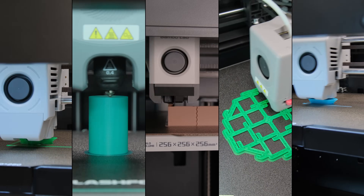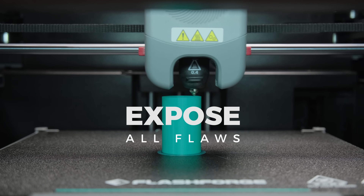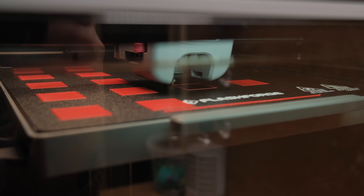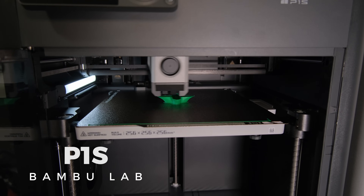In these 3D print quality review videos, I ditch all the prints that hide the flaws of the printers and instead run them through multiple test prints that expose and show the true capabilities of each machine. Today we will be testing the newly released GDQ1 Pro vs FlashForge A4M Pro and how their 3D print quality compares to the Bambu P1S.